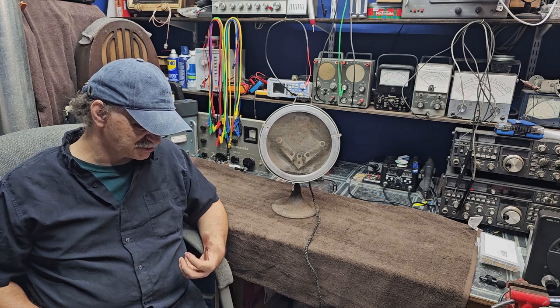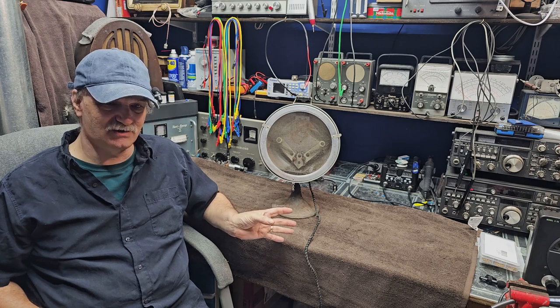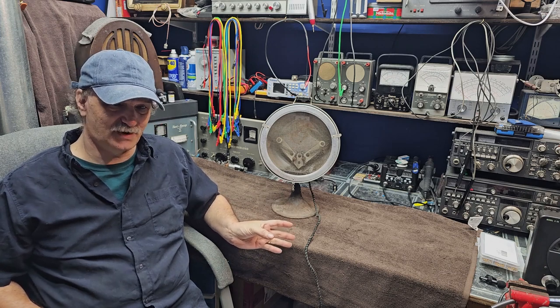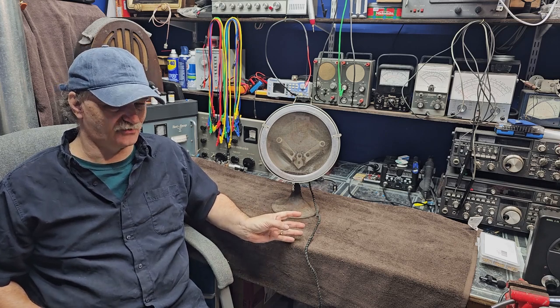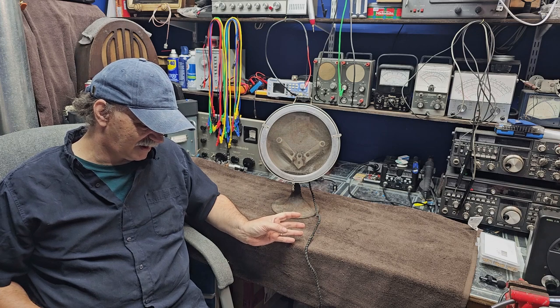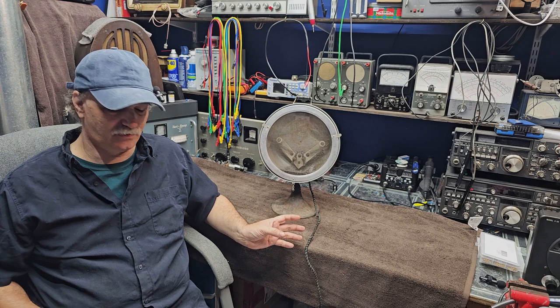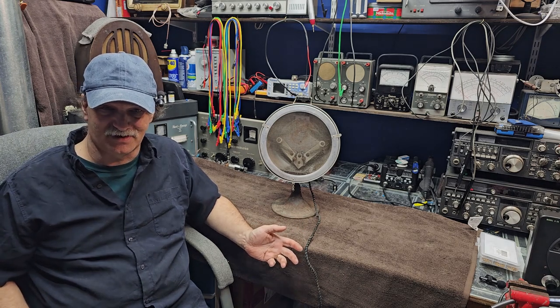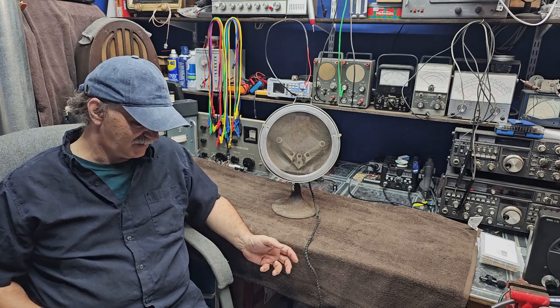What I find interesting or odd about this is the time period it was made - I'm going to guess the 30s or 40s. We had better technology for a desk lamp by then, and this is a desk lamp, so that kind of blows my mind a little bit. I can't imagine what this would have been intended for. Is it made for sun tanning? Is it made for medical use? I don't know.